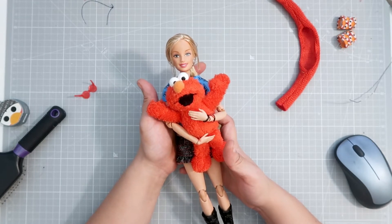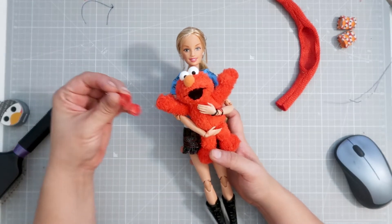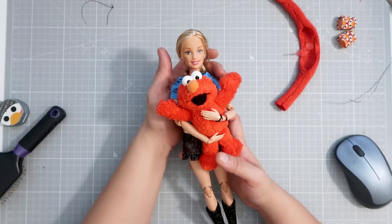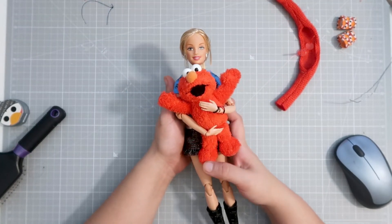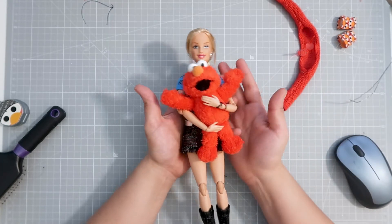I adore this doll. I hope you liked it too. If you liked this video, don't forget to give it a like. And if you haven't already, please consider subscribing. Thank you so much. I hope you enjoyed this video. Bye bye.